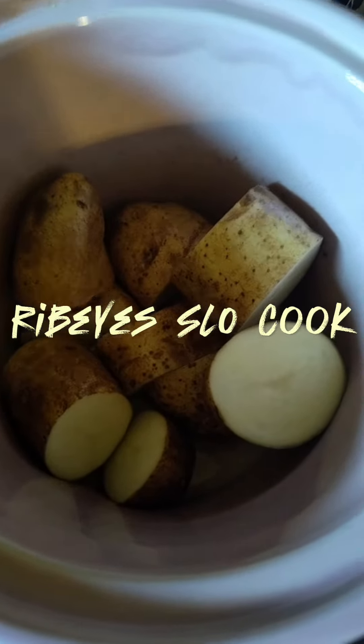When you're done, you have almost like a ribeye stew. So I'm going to cut these up into smaller pieces and add those to my potatoes. I'll show you that in just a minute. Okay, I've cut up my ribeye.